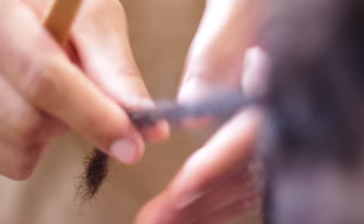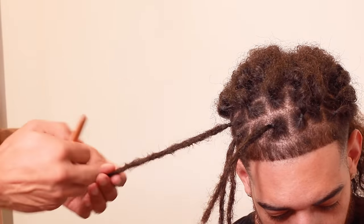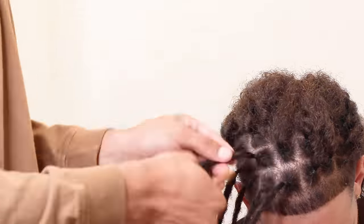We did seven rows of six which came out to a total of 42 dreadlocks — a really good amount since he requested thicker sections and has a high top fade. With 42 dreadlocks it took me roughly two and a half minutes to create each dreadlock, coming out to a total of only two hours to do his entire head.